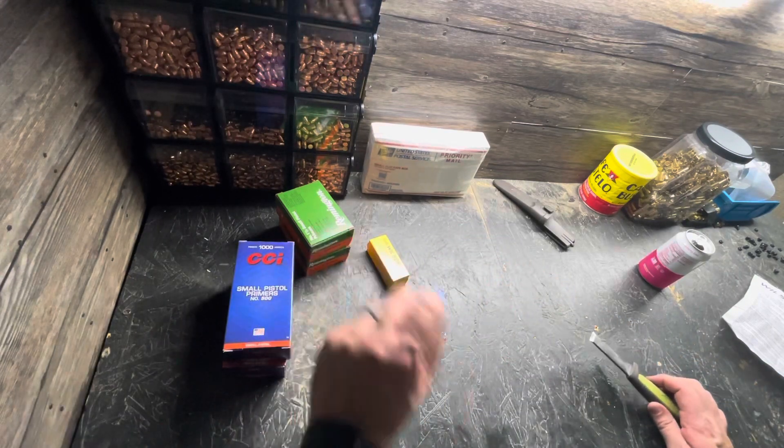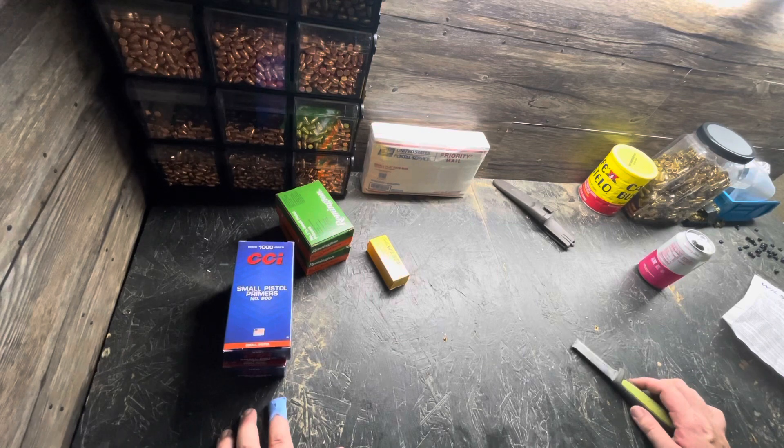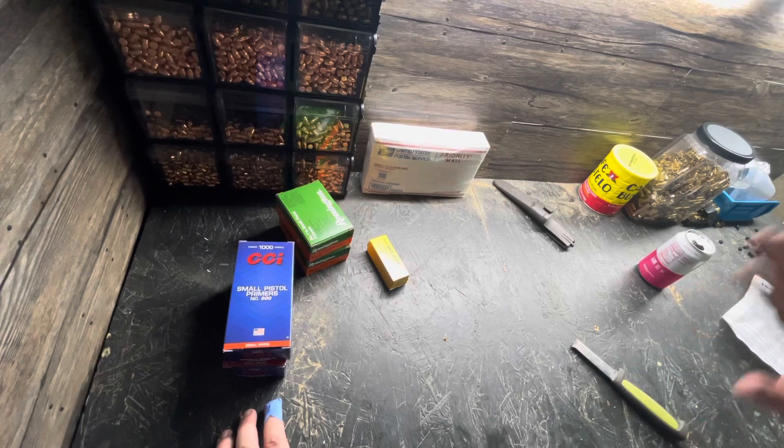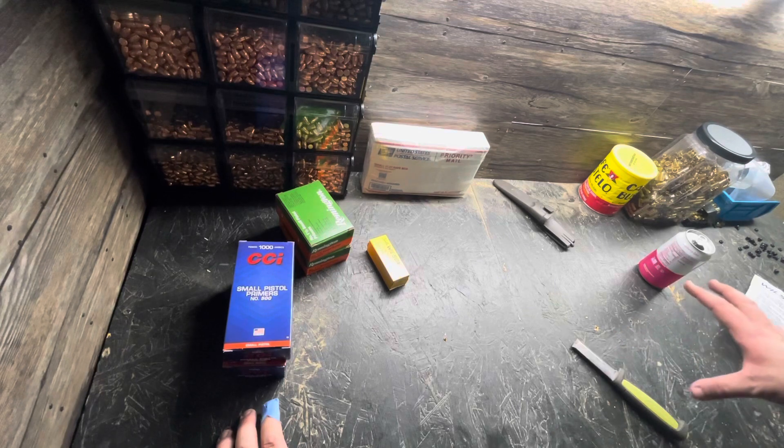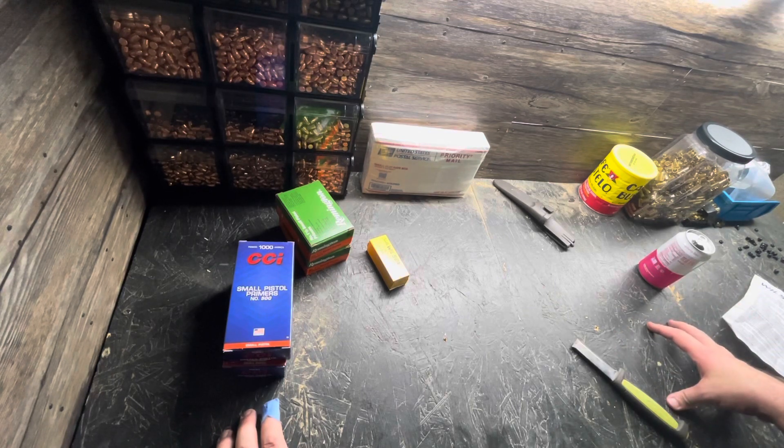We have what we need to do 9mm, and I feel like I've been saying that for a week, and then we shut everything down and started working on this workbench. In the next video, we're going to be bolting down the Dillon press, and we should be super close to just churning out some rounds.